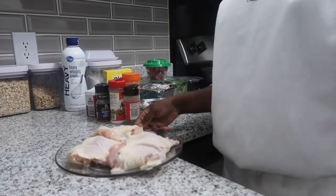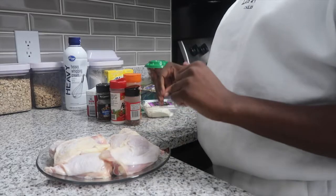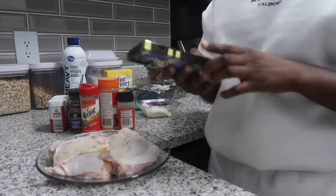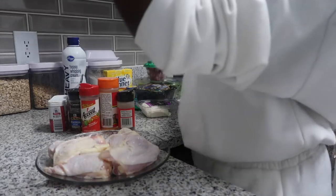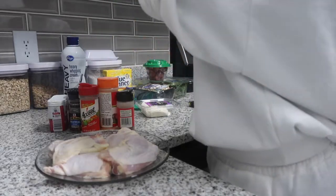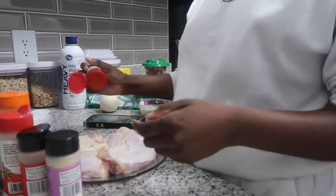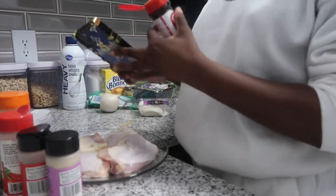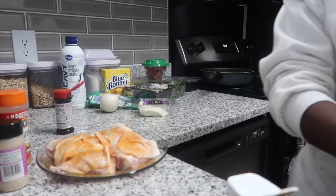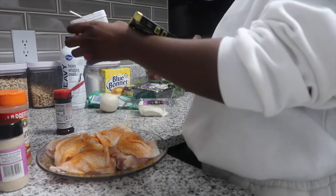All right, here goes the chicken — it's all clean. Now we are about to season our chicken with all of these ingredients right here, and then I'm gonna cut an onion because we also need an onion. Nobody tells you how hard it is to be a content creator — I gotta keep washing my hands because I'm touching my phone.